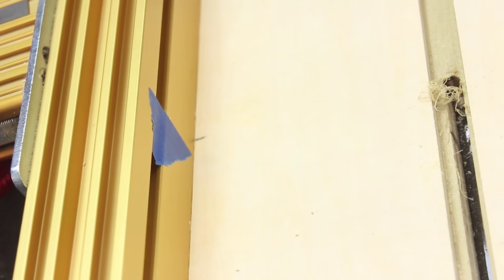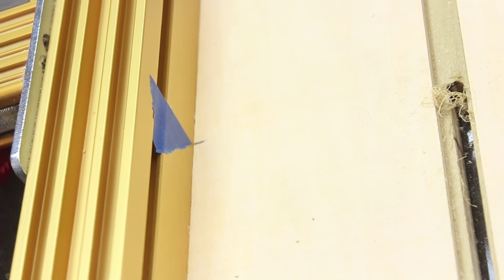I did have to use the router table to cut the slots down the center of some of those dados. Those are stop cuts, and that's really not that hard to do on a router table if you just put a piece of tape on your fence to show you where the center of your bit is, and then you can stop when your mark hits that point.